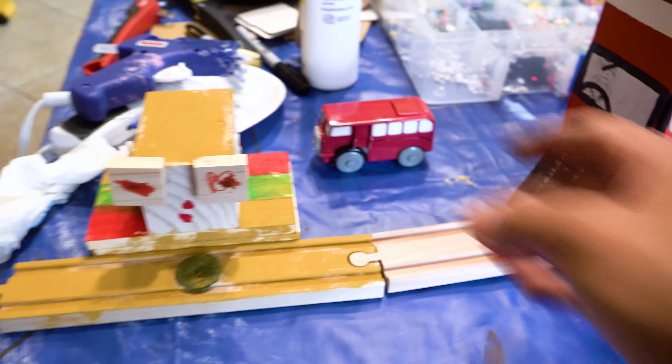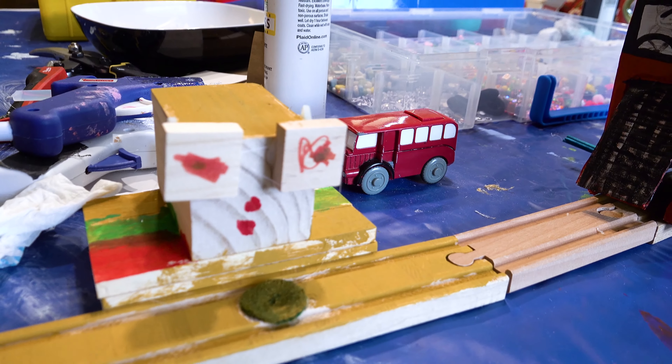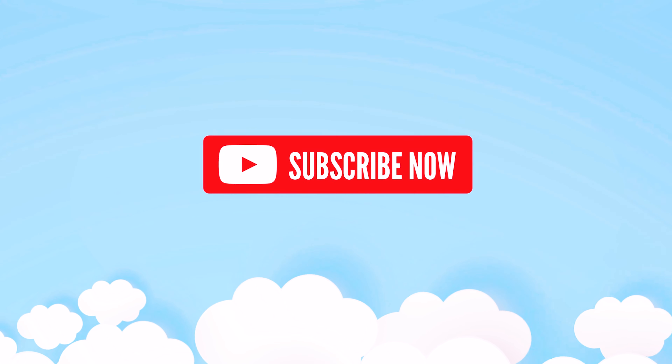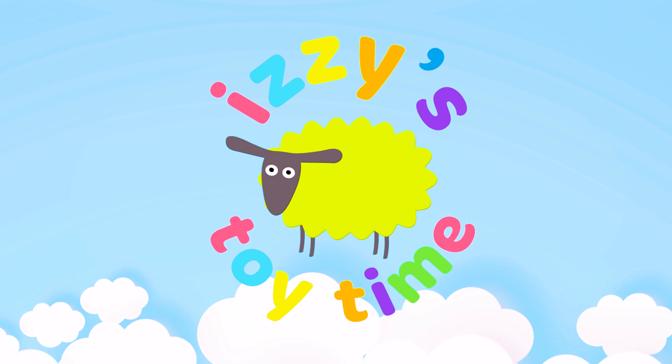Did you see Bubba's? Oh my gosh — I was admiring it. This is Bubba's hamster — so cute. The cutest destination we have. Alright guys, I hope you enjoyed it. We'll see you all next time. Bye-bye. It's toy time!